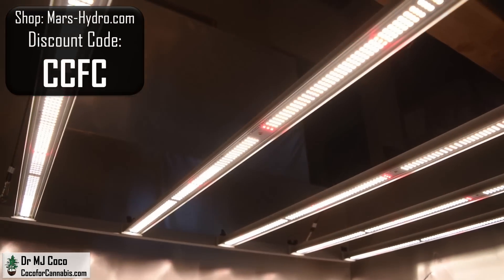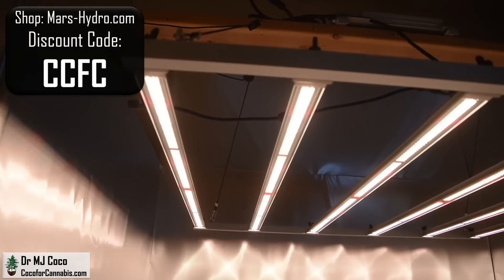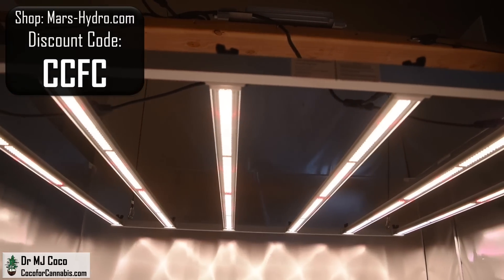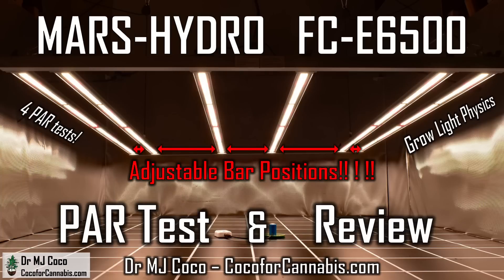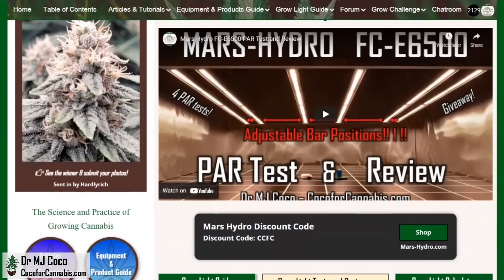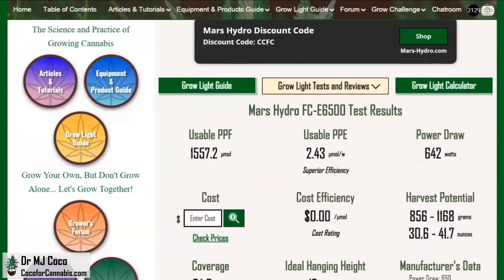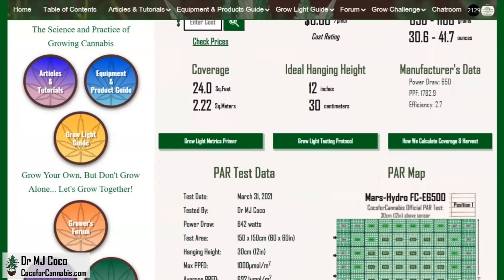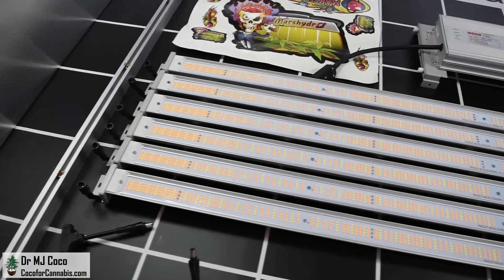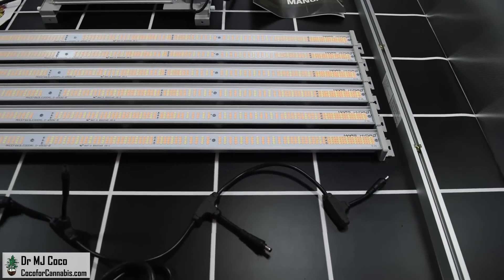Because of its design, adjustability, and efficiency, the Mars Hydro FCE6500 can make a much better PAR map than any other fixture with the same power draw. With discount code CCFC on MarsHydro.com, you can get the FCE6500 for only $582 — the best performance and the best price. Be sure to watch my first PAR test and review video with the FCE6500, and find all the PAR maps and data on the test report page in the Coco4Cannabis Grow Light Guide. At Coco4Cannabis.com we always put growers' interests first, providing impartial, science-based content for home growers. You can support our work by using our codes when you purchase grow lights. Thanks to Sean at Mars Hydro for sending me the FCE6500 to test. Please give the video a thumbs up and subscribe.